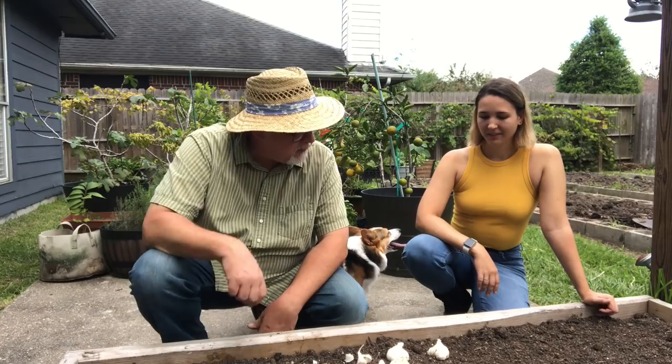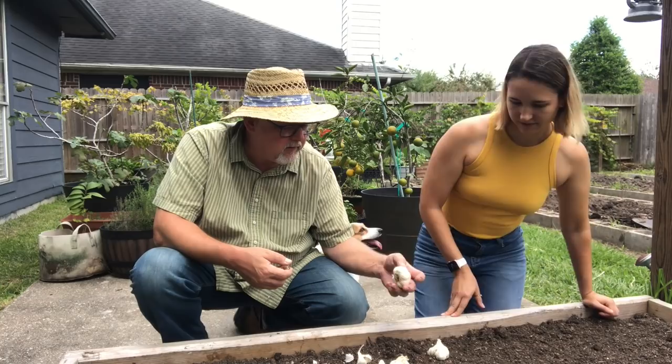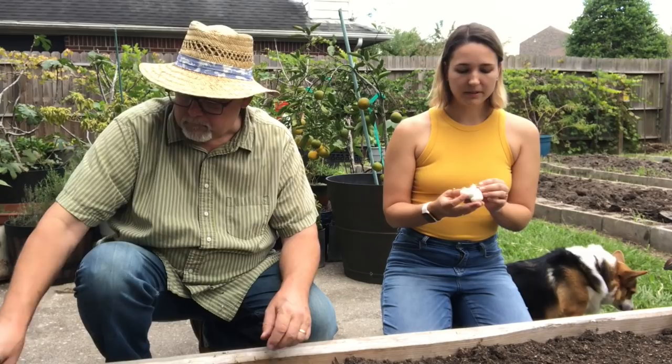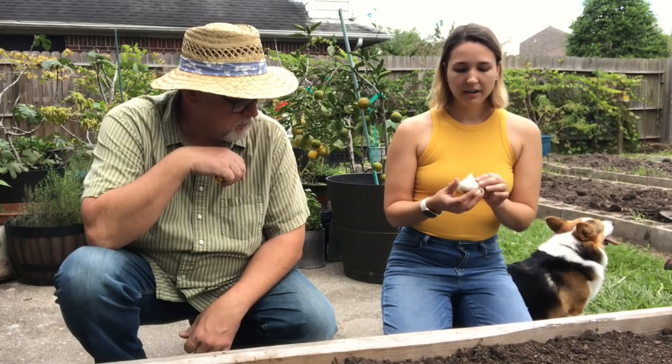You get these garlic seed bulbs like this, and I'd like you to teach my audience how to plant garlic. So the first thing to think about when planting garlic is what type are you getting? There are two main types: soft neck and hard neck. This is a soft neck variety, which is good for this area. You can tell if it's hard neck or soft neck by looking in the middle — a hard neck will have a woody stem going straight through the center, and soft necks will not.